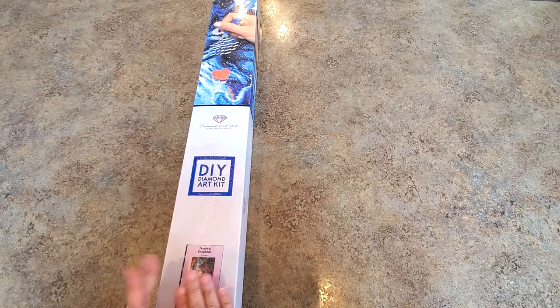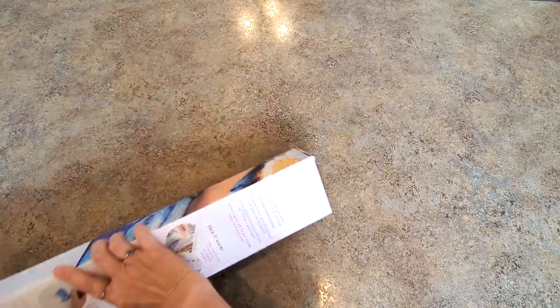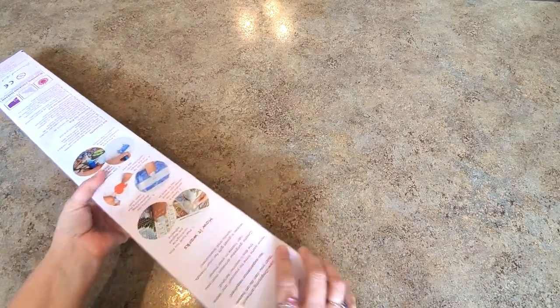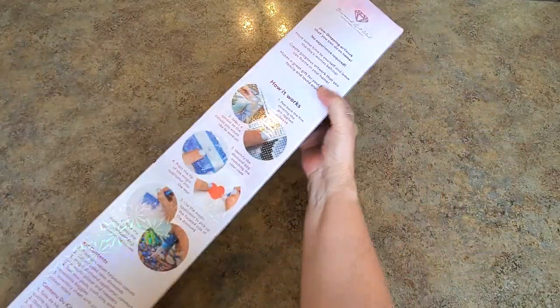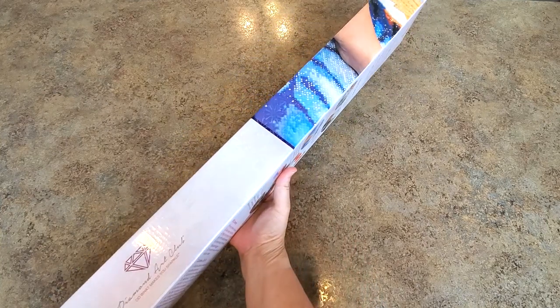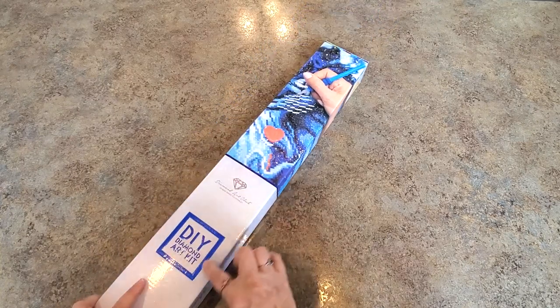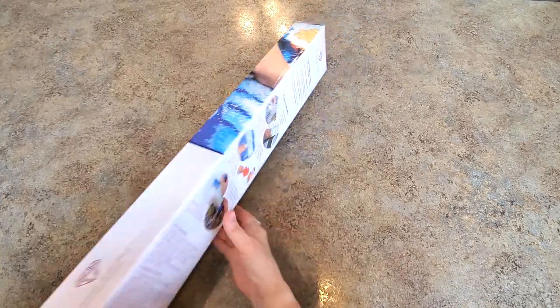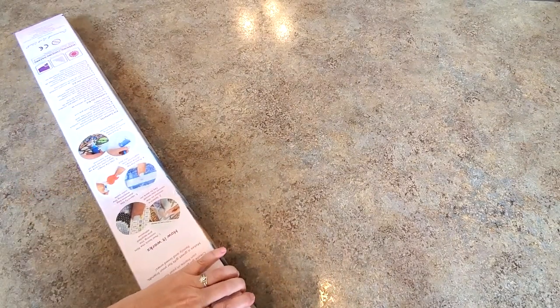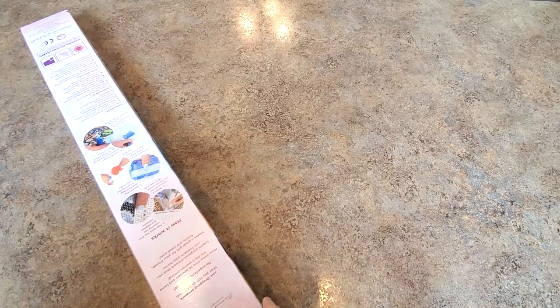It's called Tropical Dolphins — if that tells you anything, tropical and dolphins! It's beautiful. Have you seen their box before? Look at all the stuff on there: instructions, how it works, contents of your kit. The blue strip tells you it's a square drill diamond painting, and the big square in the middle of the box confirms it — square diamonds. Let's get into it!